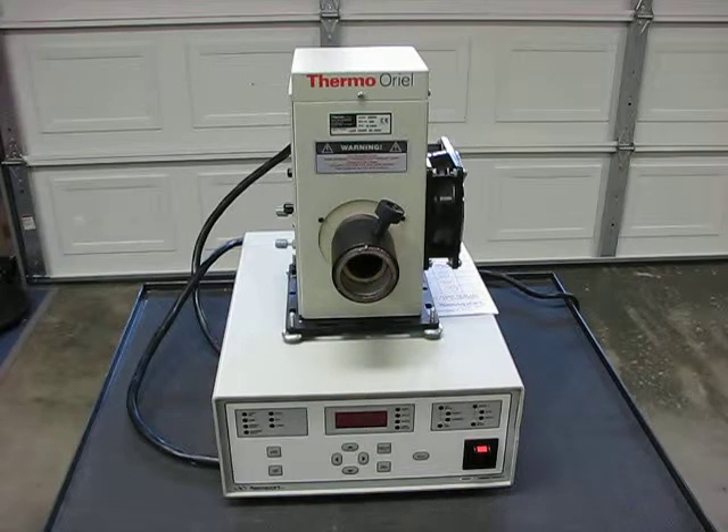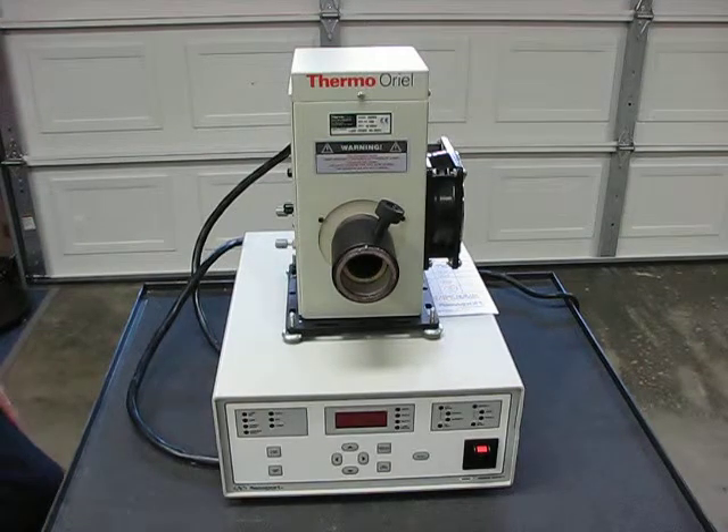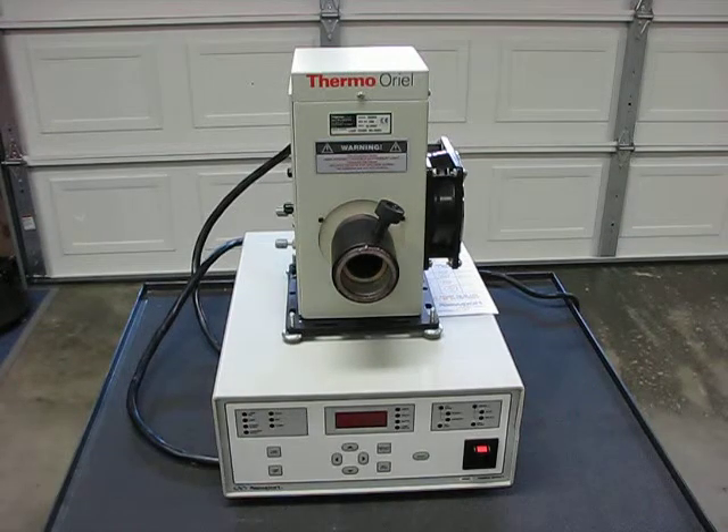I'm going to demonstrate that it functions normally using a 500 watt lamp in a lamp housing that is not included in the sale. Only the Newport power supply and the 70050 interconnect cable are included in the sale.